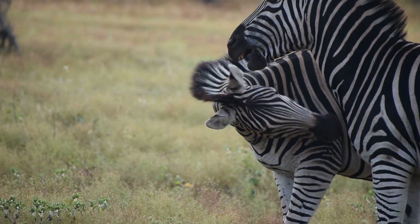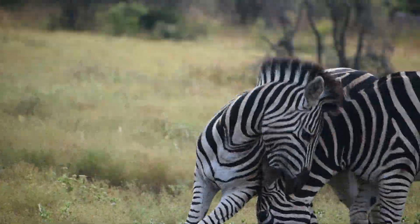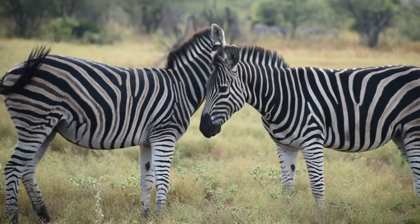A lot of times we'll also see a zebra that is walking without a tail. It's not that the tail has been bitten off by a predator, but it actually gets bitten off by another stallion, and that's how we can see which ones are the males and which ones are the females.